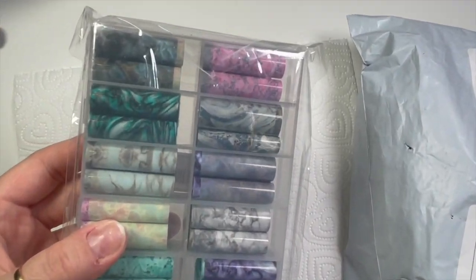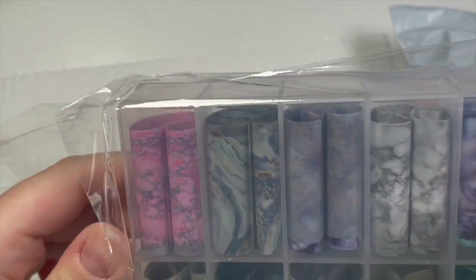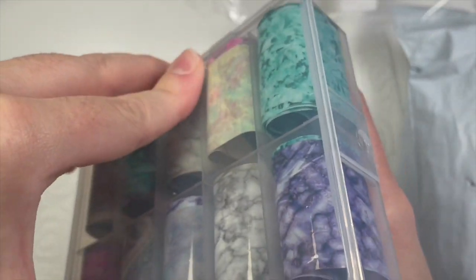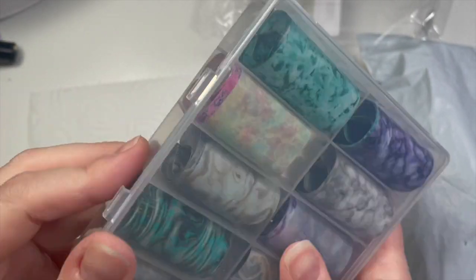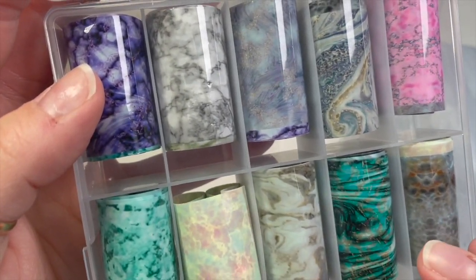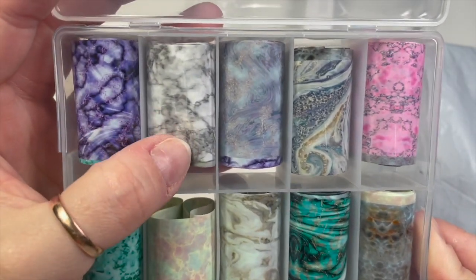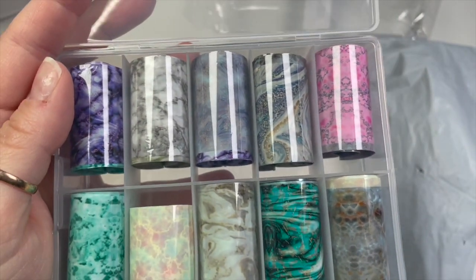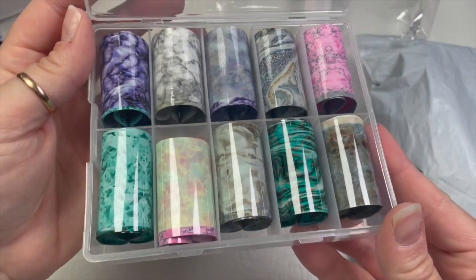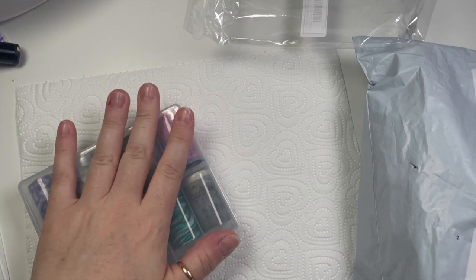And then I got these foils — I'm obsessed with foils. They looked really nice on the website but I wasn't too keen on them when they arrived. The marbles just weren't as nice as I expected. I'm not that keen on these marble ones, maybe it's the colors — they're all right, they're okay, but I can't put my finger on what it is. I love marbles so I'm sure at some point I will use them.